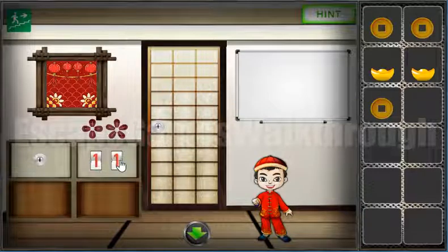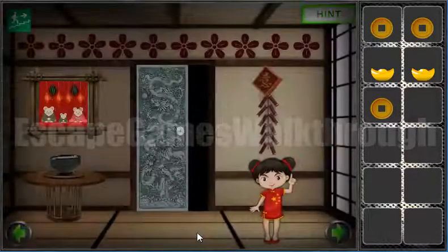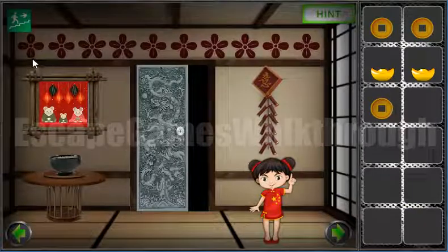Now let's look at the flowers on the wall. The flower with four leaves is on the left and five leaves is on the right. Using this, we can count the number of four-leaf flowers: one, two, three, four, five, and six. Six is on the left — that's the first number.